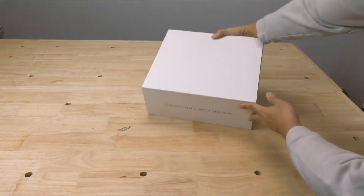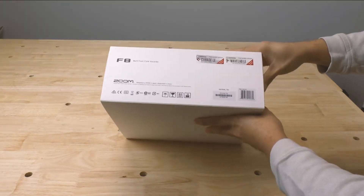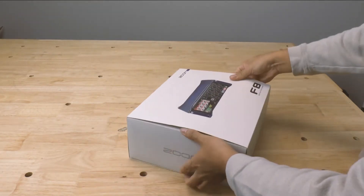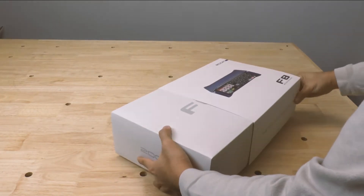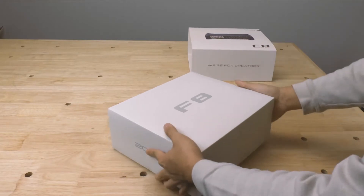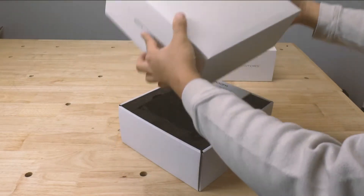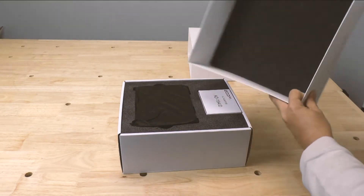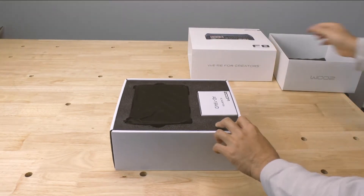On the outside, not really much to look at, some information up top. So let's go ahead and open it up. There's the outer cover and then we lift that. It says F8. Some foam on top, which is what you expect.